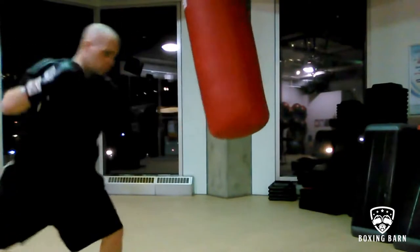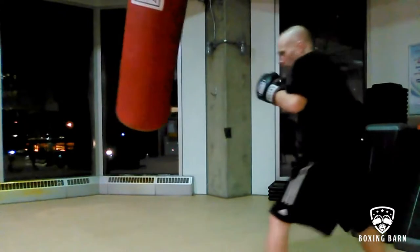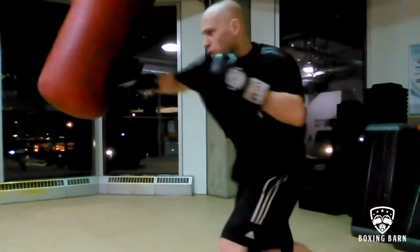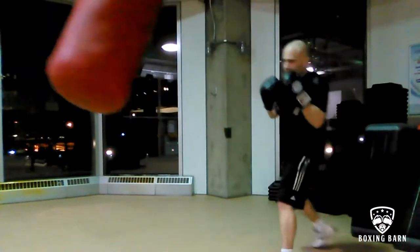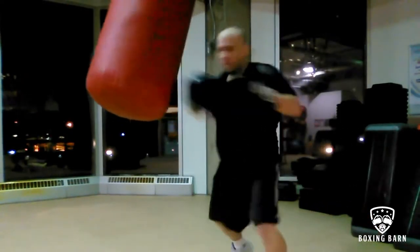Rounds four, five, six — fight pace. This is where I'm throwing fast combos, series of combos, moving my head, creating angles, keeping my footwork active, just moving exactly how I move in a fight, keeping the pace high, keeping the pressure on.